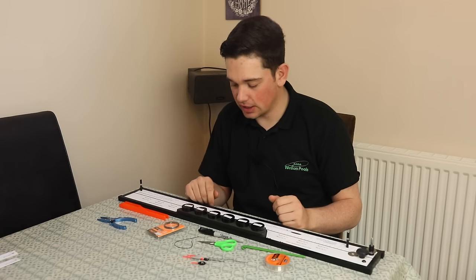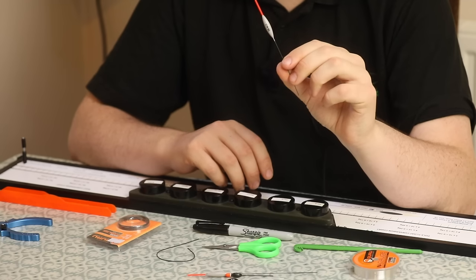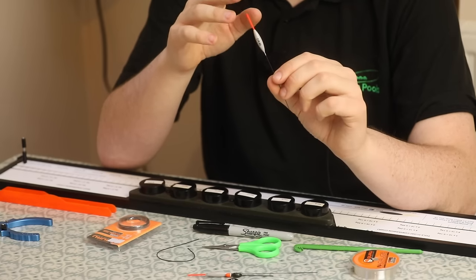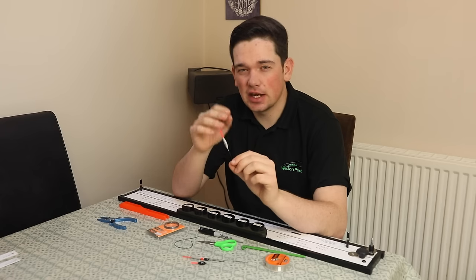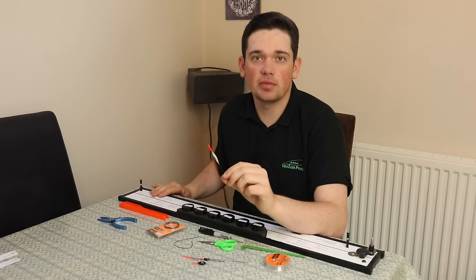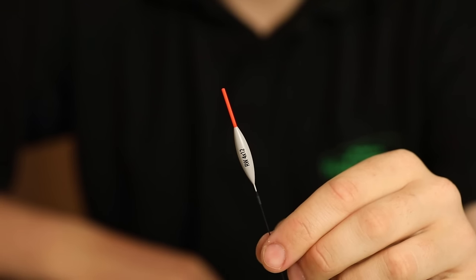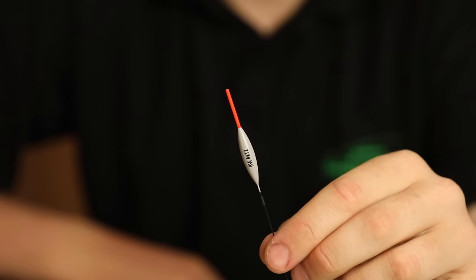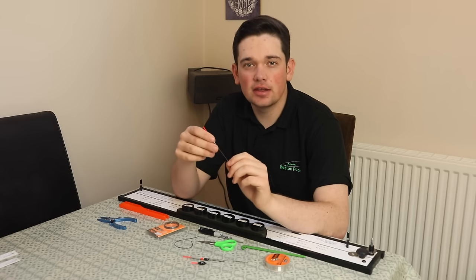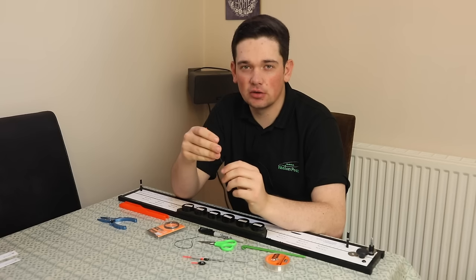Starting with the components - the float I always use for that sort of fishing is a RW Dink float. This has got a 1.5mm bristle, which is the thinner bristle that Richie sells. In wintertime you need that little bit of sensitivity, and with pellets the bites are very very small. This lends itself to the shotting pattern I'm going to show you - it's about magnifying the bite. It also has a wire stem, which is really important because soft pellets are such a light bait, there's not a lot of weight to hold your rig still.